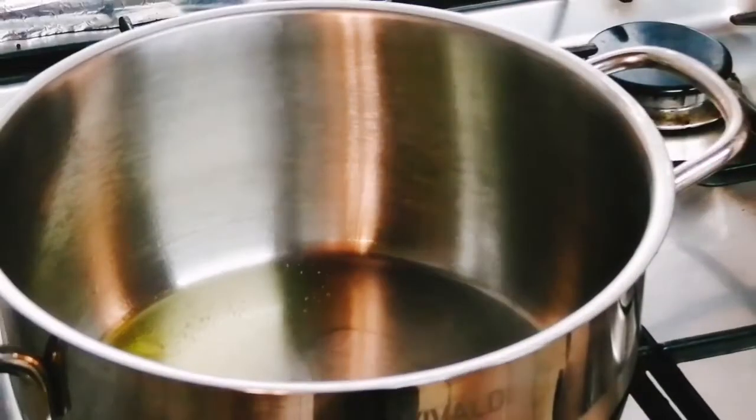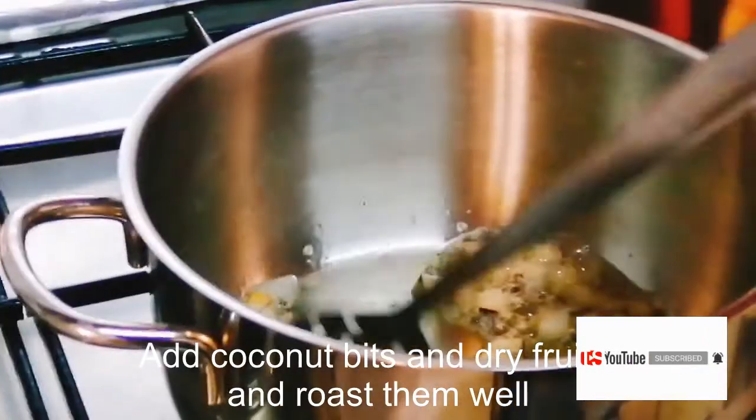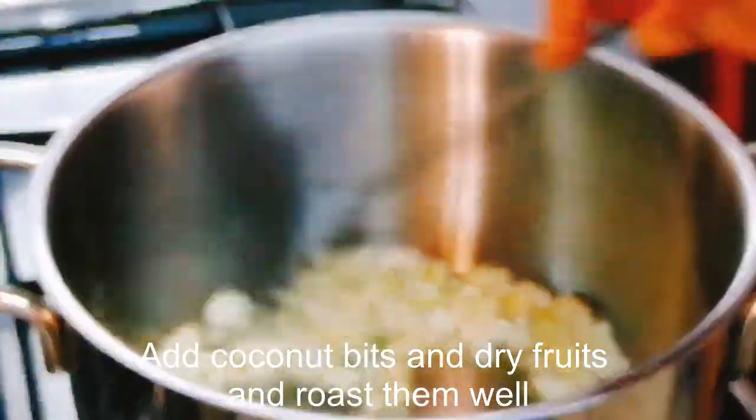I put a teaspoon of ghee — you can use a tablespoon of ghee. Add 1-2 tablespoons of ghee and fry the nuts. I will fry them until there is a little color change.